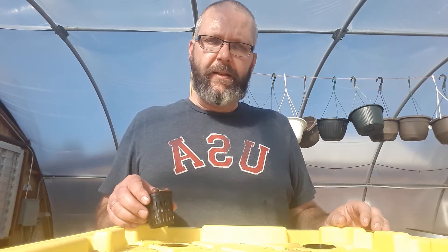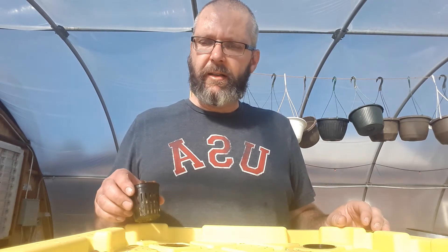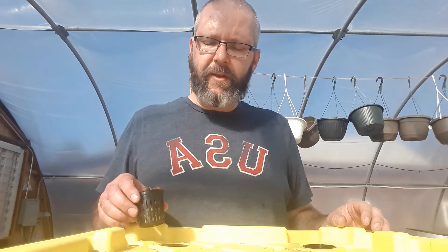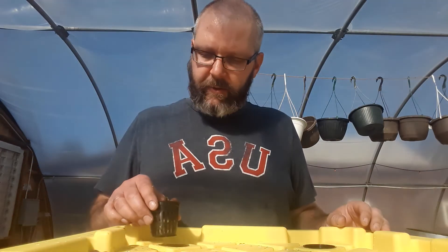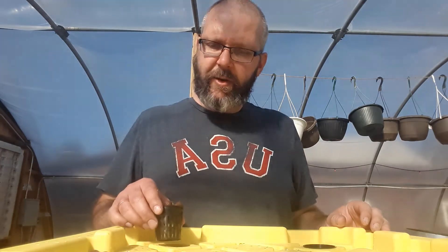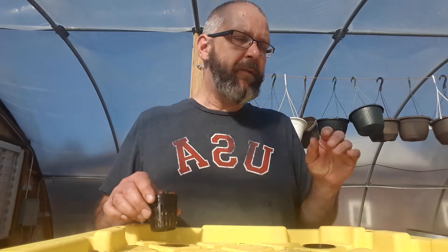I've experimented with different amounts of holes to see what's going to work best. Since this is our first year, I've read some things that say they don't need a lot of space because of the system we're using, and I've heard others say it's good to give them lots of space for the leaves to grow. So we tried different configurations this year and we'll see what works best for us.